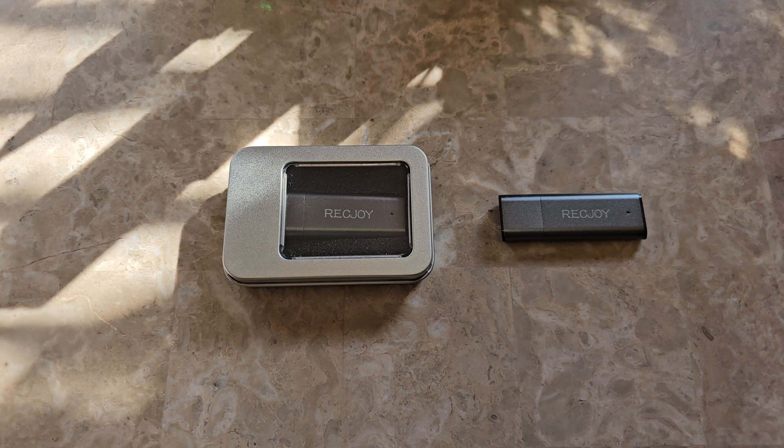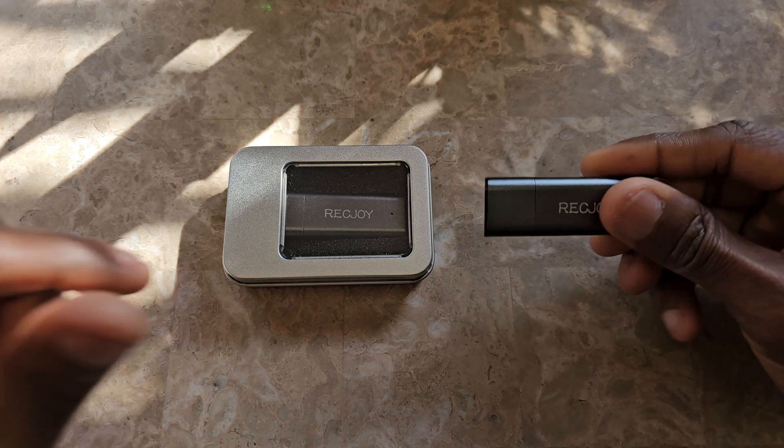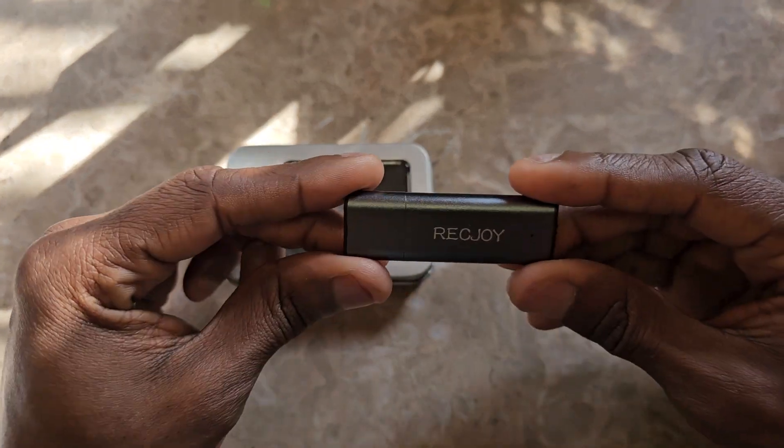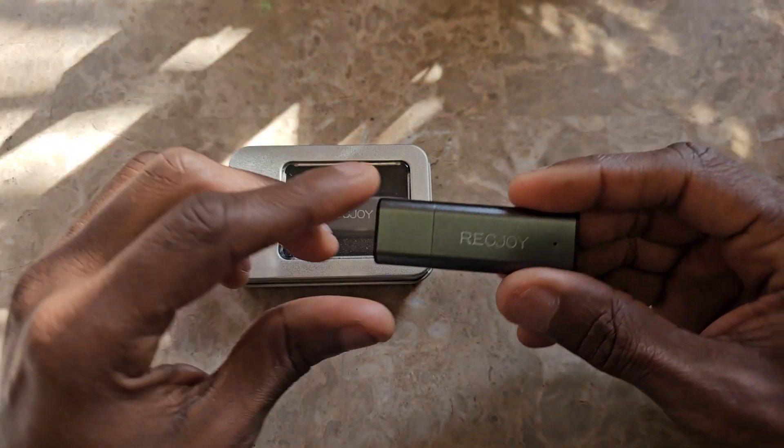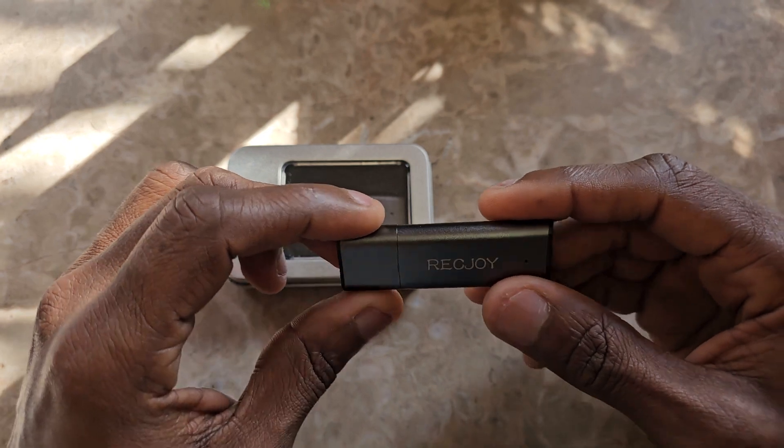Hey guys, welcome back to the channel — we review anything and everything. Today I'm taking a quick look and review at the Wreck Joy. It is a USB drive recorder. I'm not gonna make this video long at all.